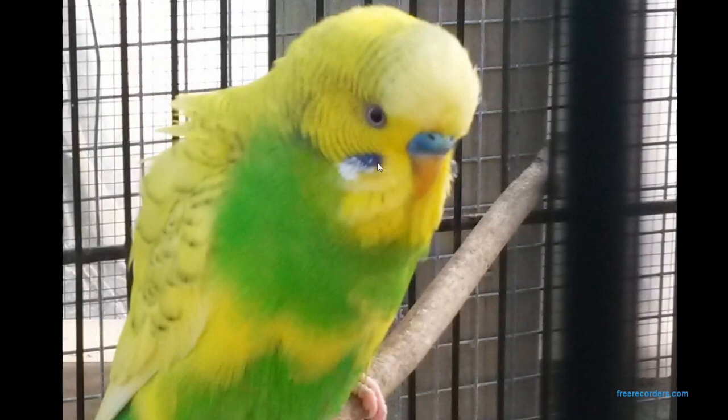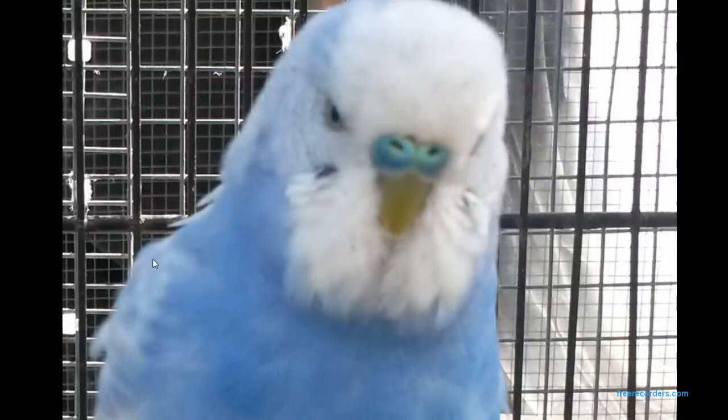Again, you can see the mixed cheek patch with the violet and then the silver down the side, and you can see the white iris beautifully as well. He is a Spangle dominant pied with the barring across here — this is a really good example of the absent cheek spots, which could be because he is Spangle or because he's pied. This is an Opaline violet Spangle — a good example of the silver and violet cheek patches, and also of the absent mask spots.